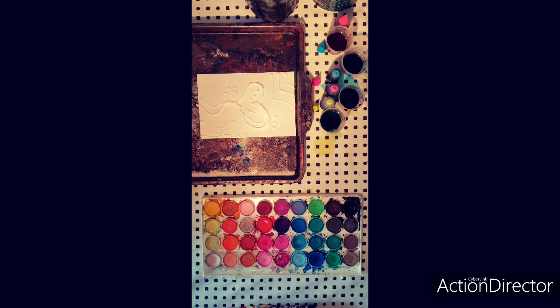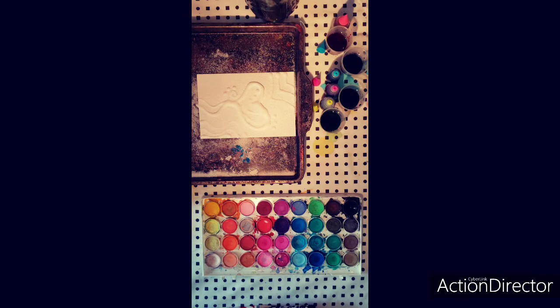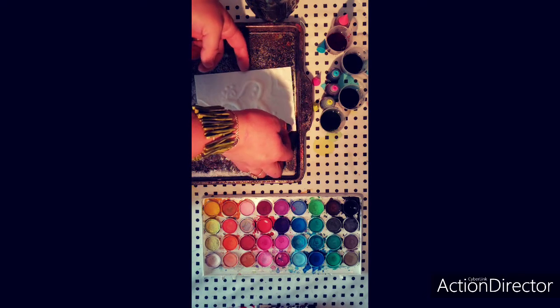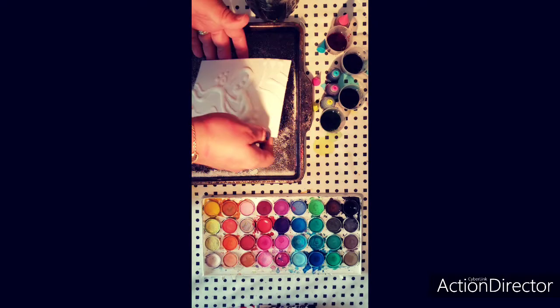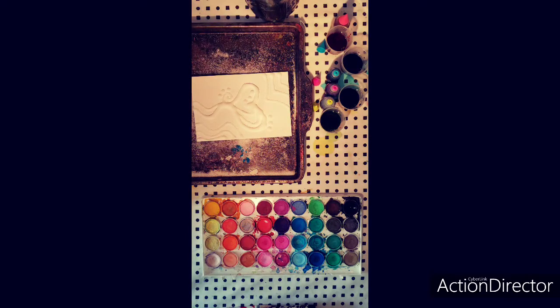You're now ready to sprinkle the salt onto the glue. Once you think it's reached all of the areas that you have glued, you can pick up your paper and shake it off so that the excess falls to the side. Now you're left with your glue with salt stuck on the surface.